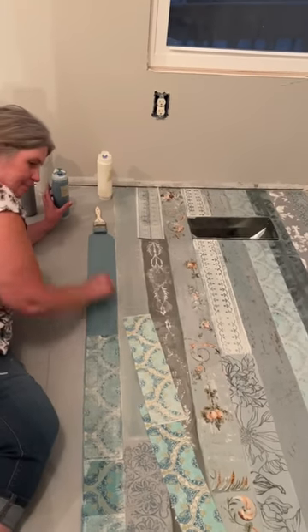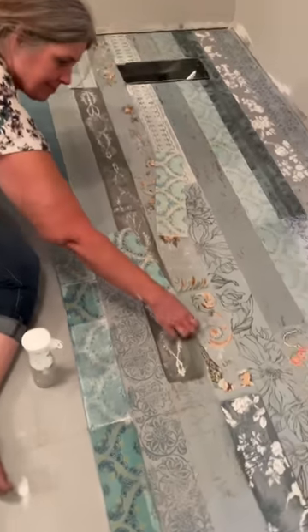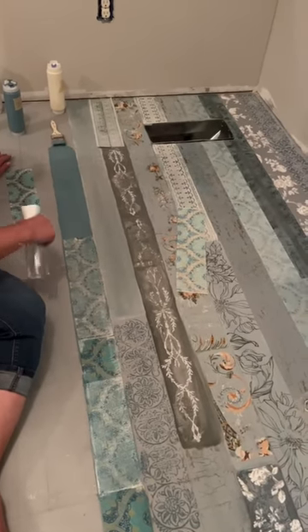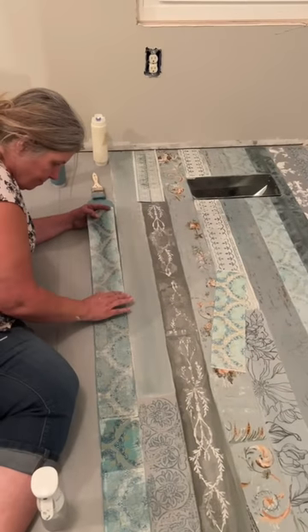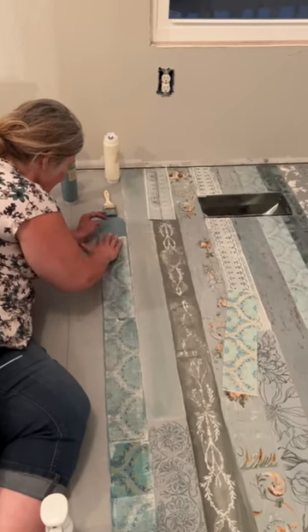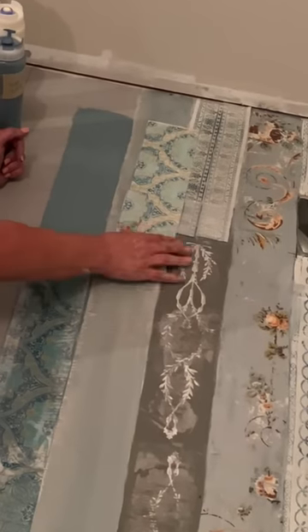I don't know if you've noticed out the window it's getting dark, and that should have been a sign that I was getting sort of tired and needed to be done, because you'll see there's a few mistakes here that were made. Number one being putting an inlay down upside down — when you do that you don't get an imprint, you literally just pick up paint.